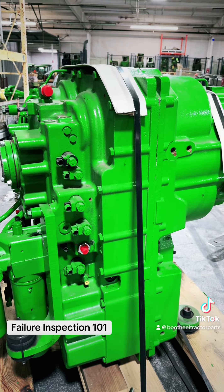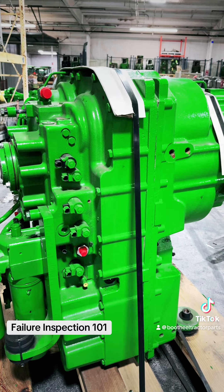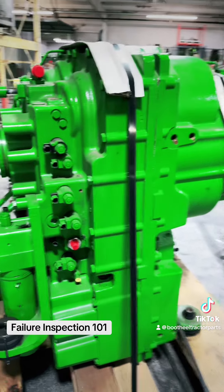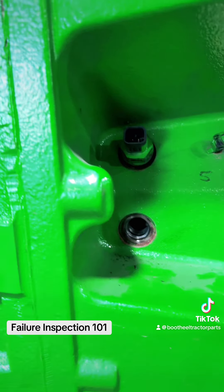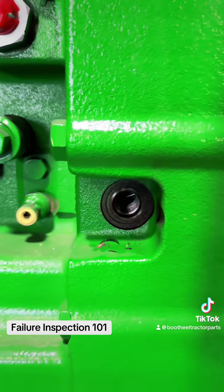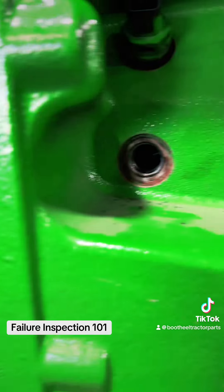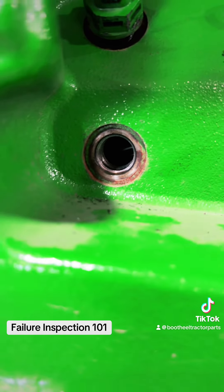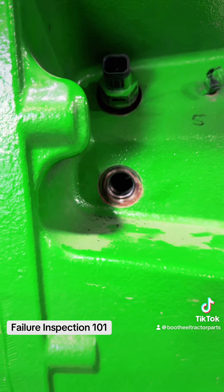You can do this while the transmission is still in the tractor — it does not have to come out or come apart. All of your little sensors: this here is on your fifth shaft. You may not be able to see the gear in there, but trust me, if you have a flashlight you're going to be able to see your gear. That's one of the lower shafts.